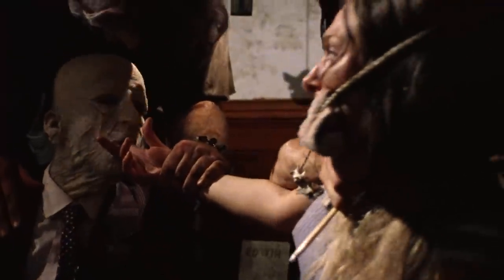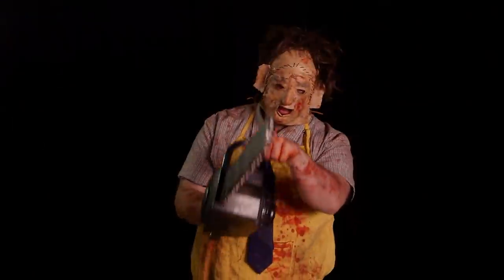Hey guys, welcome to Dead Ringer. We all know family dinners can be awkward, especially with a bunch of bloodthirsty cannibals who expect you to wear your finest human flesh accessories. So we're here with special effects artist Joseph Drabesco to help turn Ryan Moose into the best Leatherface he can be, just in time for dinner.